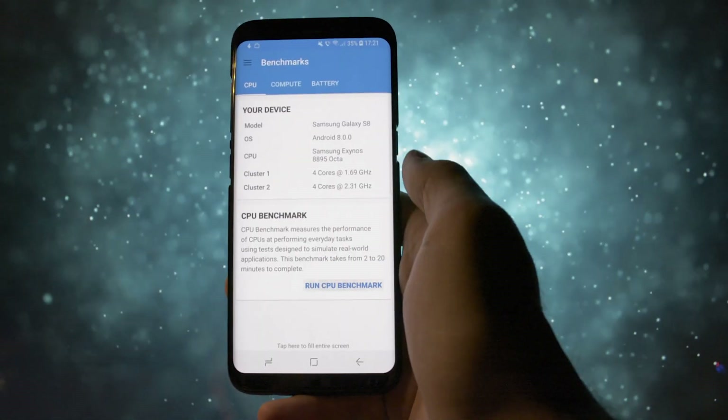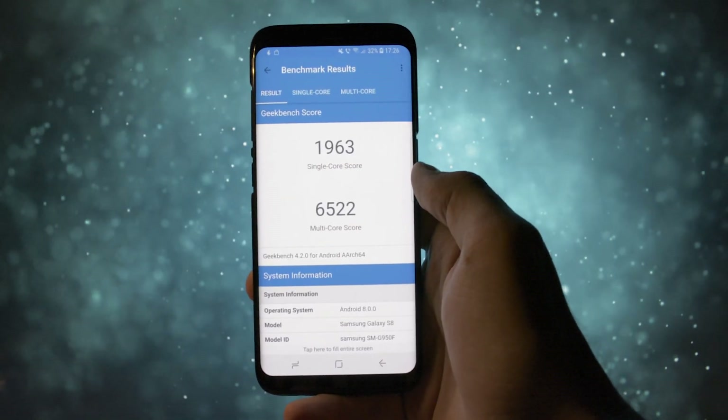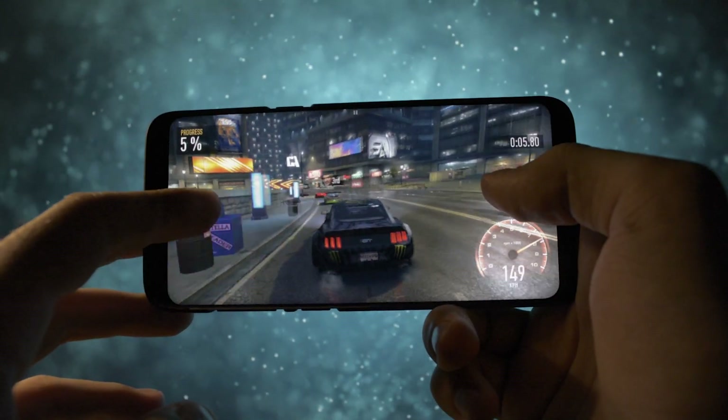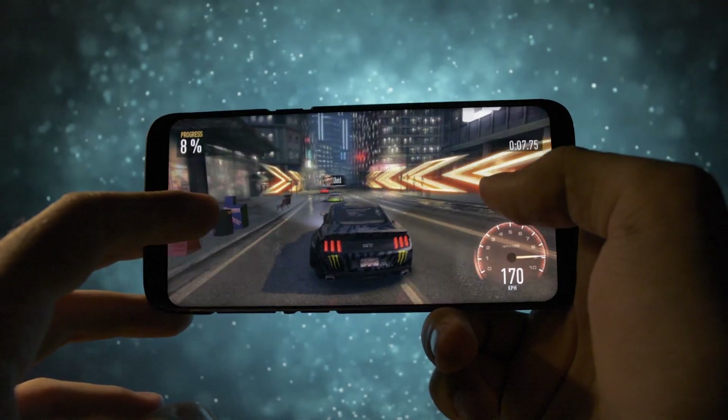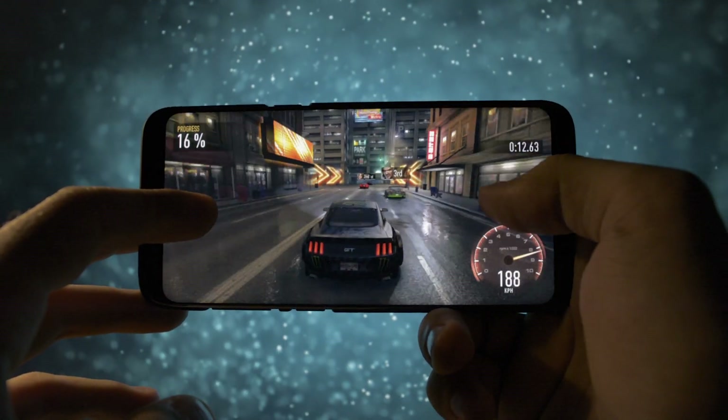Regarding the performance — even though numbers don't mean a lot to me, I did a Geekbench test and this is the score it got. Gaming performance was pretty laggy during Need for Speed: No Limits, and the Samsung FPS counter wasn't working on Oreo so I can't really tell if it's just me. Check the video and see the gameplay for yourselves.